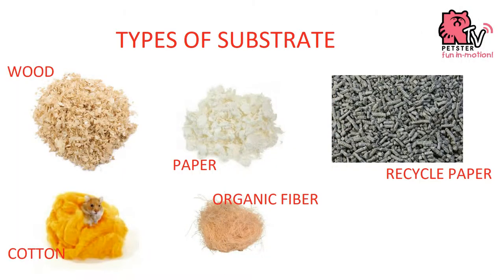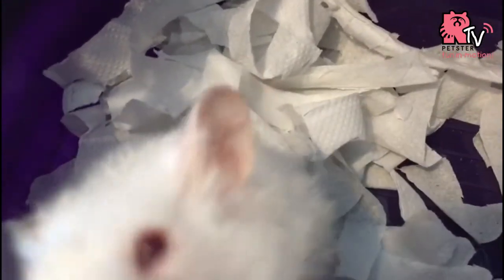The cheapest and most convenient way is to use tissue paper. Use plain white paper without prints. Tissue paper is safer as it can be broken down and passed safely through your hamster's system. Thank you!